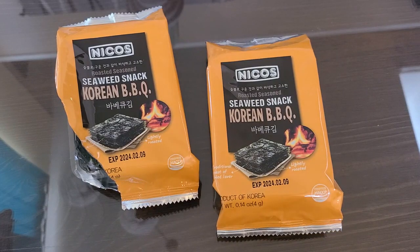This is the Nikko's Roasted Seasoned Seaweed Snacks to go. This is an 18 pack in the Korean barbecue flavor. They do have different flavors — I just chose this one because I love Korean barbecue.